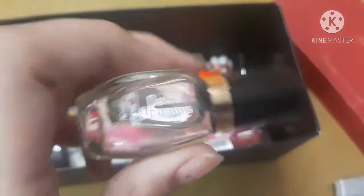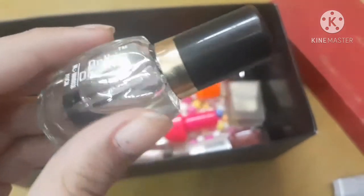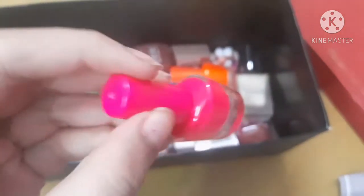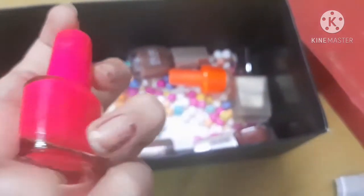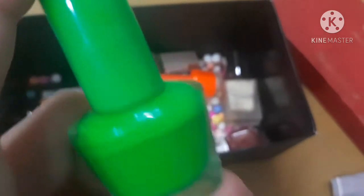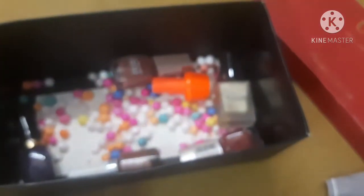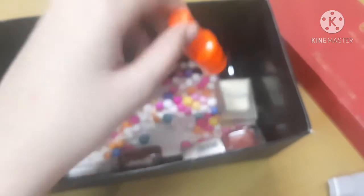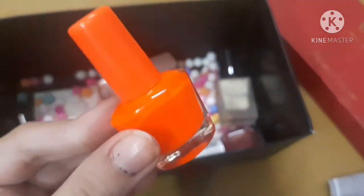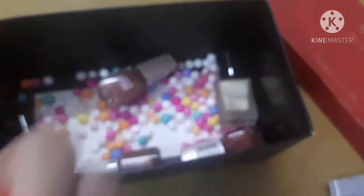Next is a mini transparent nail polish from a nail art set. Next is from Daily Dreams — a transparent crystal clear nail polish for only 25 rupees. Then there's a fluorescent pink, a fluorescent green, and a fluorescent orange nail polish. I usually don't apply fluorescent colors, but they're very cute — I got these three as a set, so I don't know the individual cost.